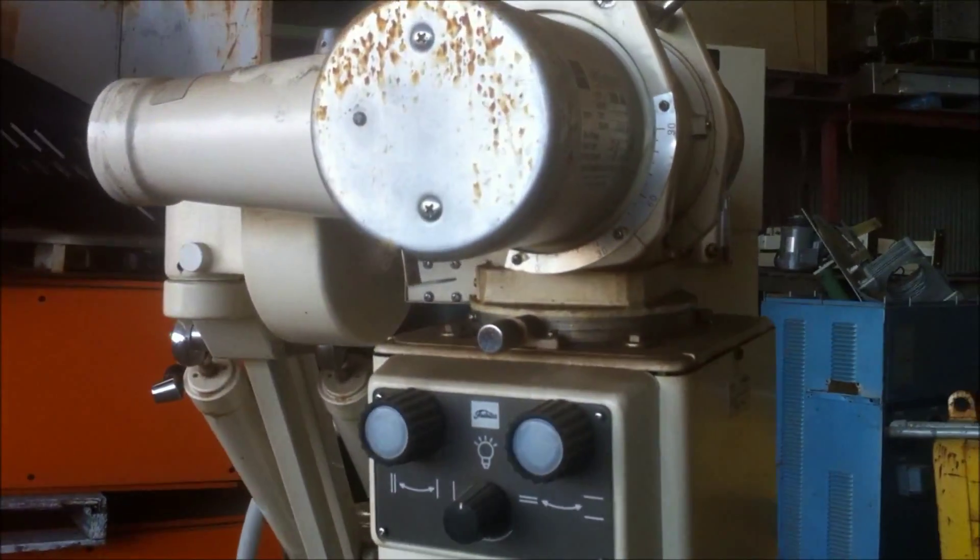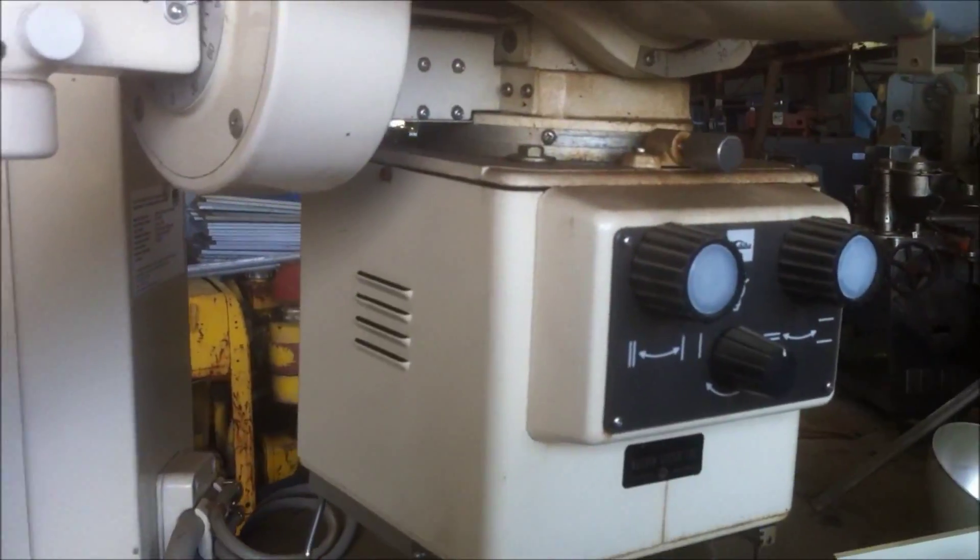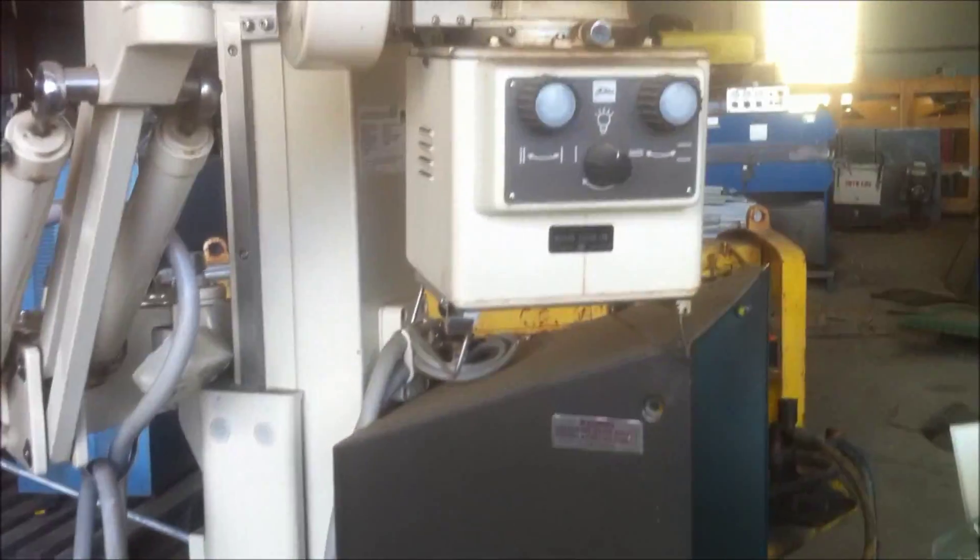I've also got the head, obviously, so we'll be taking that off the main unit and taking that home as well. I'm going to leave the whole chassis here - I don't need all the steel work - but I will be taking all the wiring, all the electronics, the transformer, and whatever else I can find. There's another x-ray unit here.